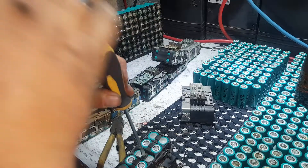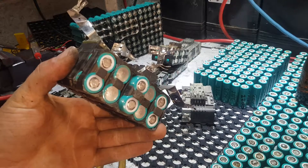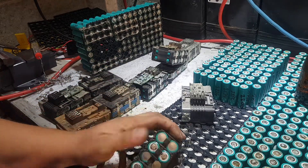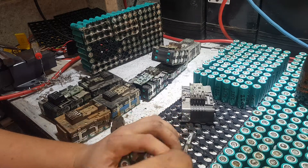Don't hit the actual cells — hit the divider between the cells. They'll push out like that once you get one out of the box. Once you get one out they start to move a bit easier.